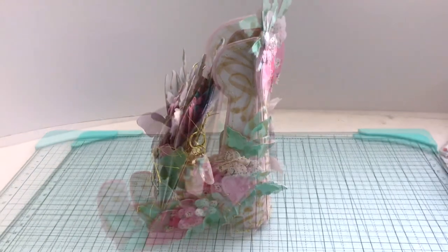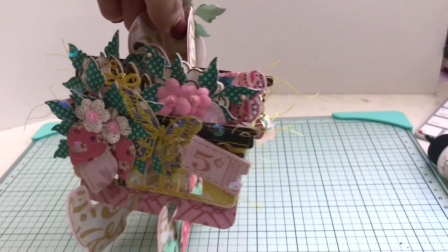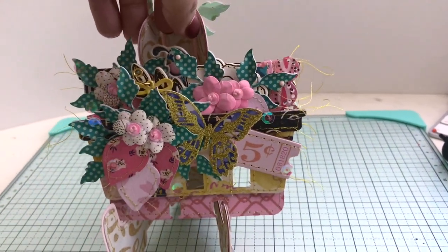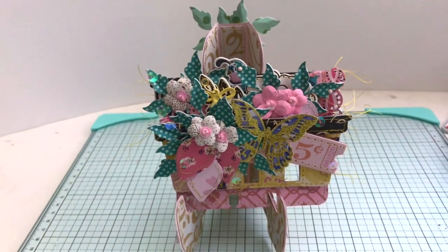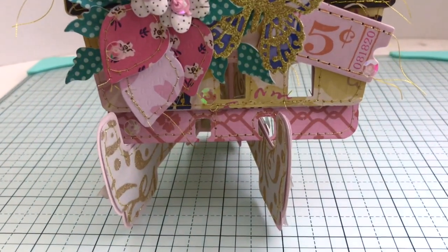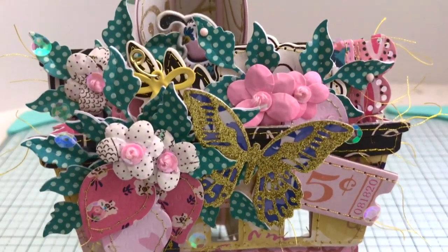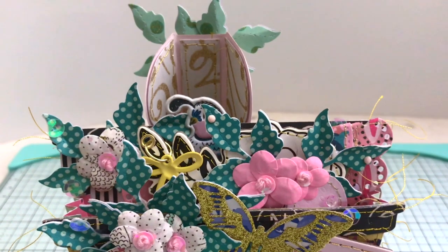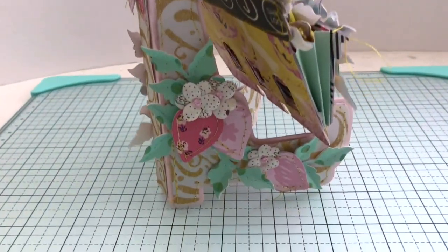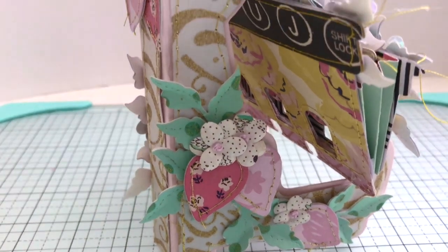I wanted to show you all of the details on this card stand. If you want to see the memory dex card I made in January just like this one, I will have that video linked below. So this concludes the video — check out all the links below. Any questions, just leave them in the comments section and I'd be glad to help. I hope you enjoyed the video and I will see you in the next video. Bye!